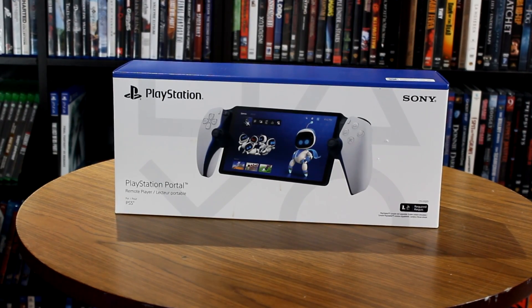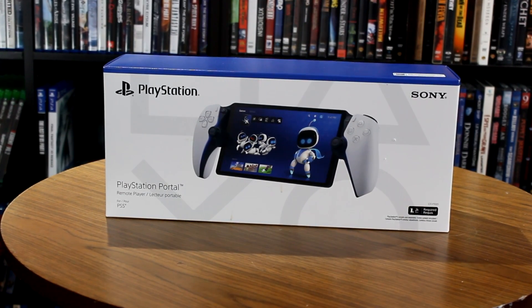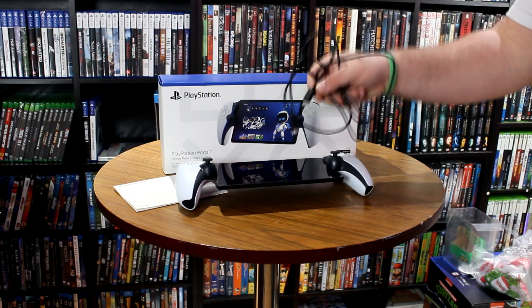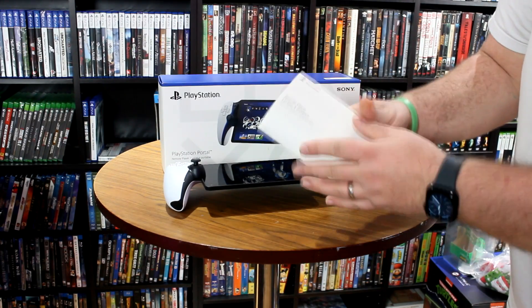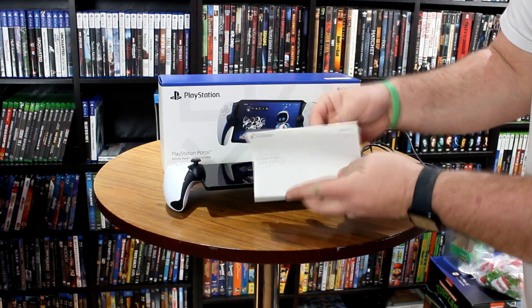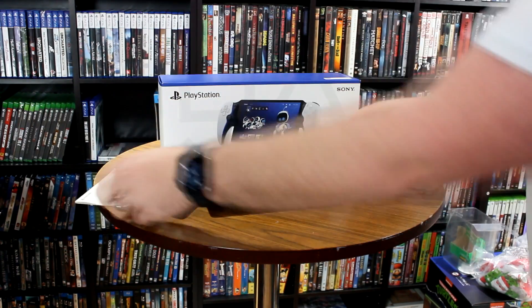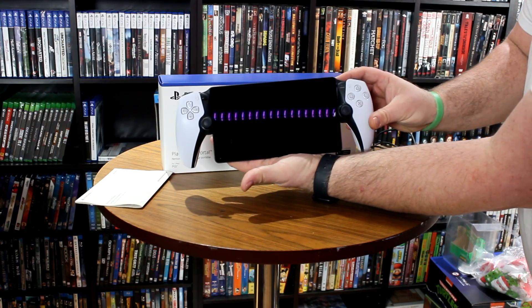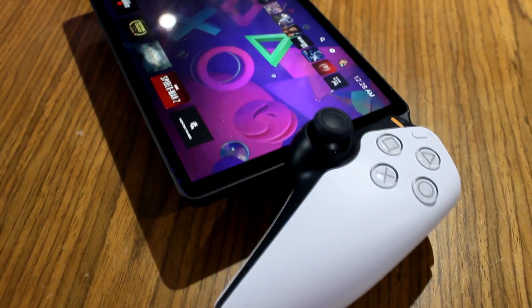After much searching, I finally got my hands on a PlayStation Portal through GameStop when they did a restock, and here it is in my game room. Here's everything included in the box: you get a charging cable, which is USB-C to USB-C. You also get one of the most minimalistic instruction manuals I think I've ever seen with any product ever — no pictures, no fuss, no muss, just text. And then you get the PlayStation Portal remote player itself in all its glory, which is absolutely one of the ugliest handhelds you're ever going to see.